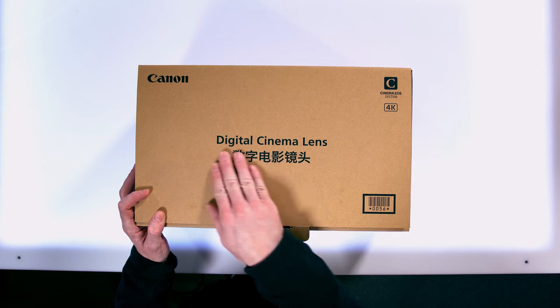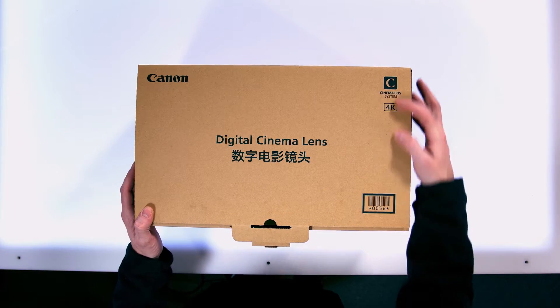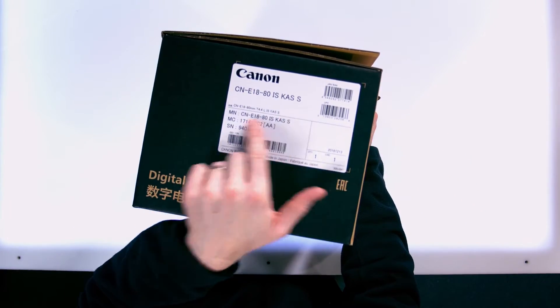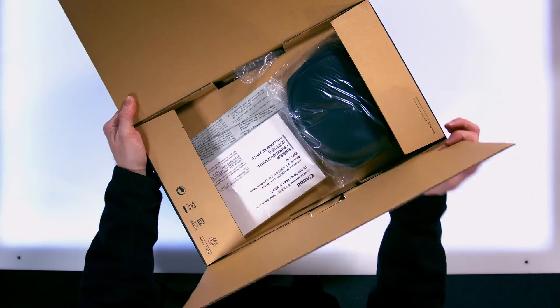As you can see, it just says 'Digital Cinema Lens' on it and 'Cinema EOS System 4K.' We have our identifier, our model number: the CNE18-80ISKAS-S.